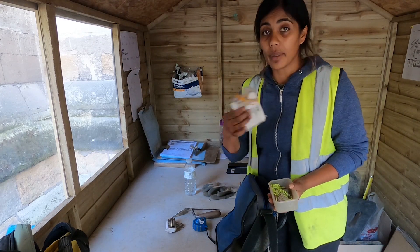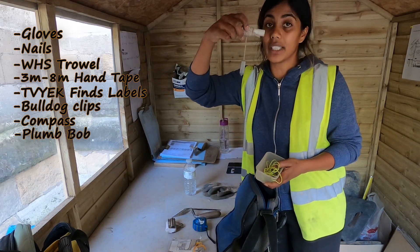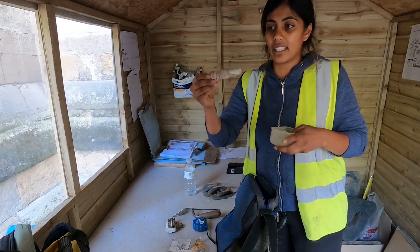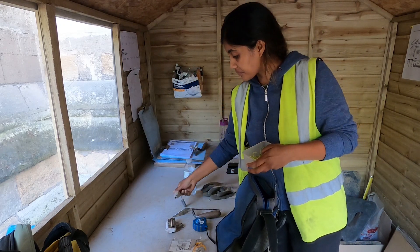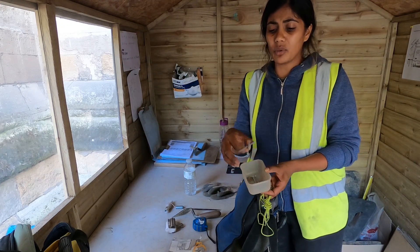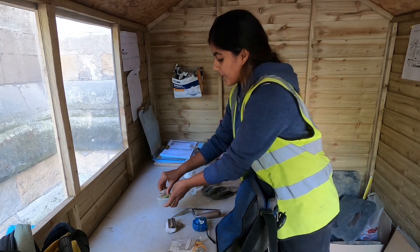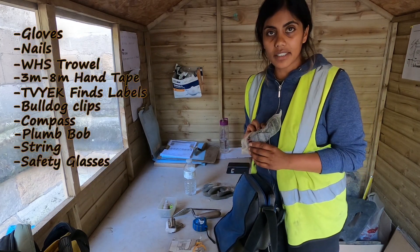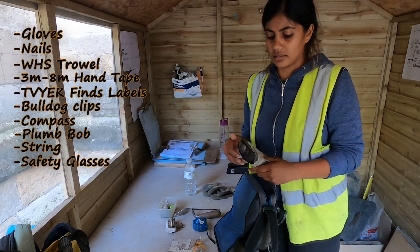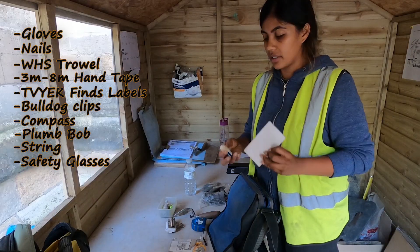Plumb bob — you need one. You can get really big ones; I have larger ones at home, but this one is perfect for me. There's a little bit of pipe, and if you're desperate for string, get some string. I also have some small nails — this container had a lid but I don't know what happened to it. Safety glasses — these are my sun safety glasses with an anti-shatter function; that's my PPE.